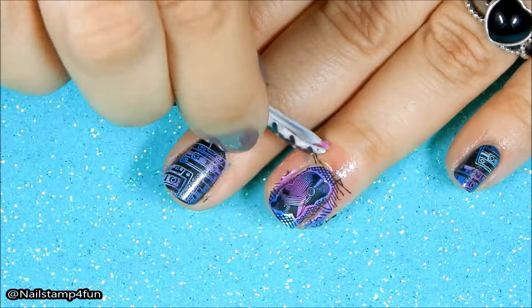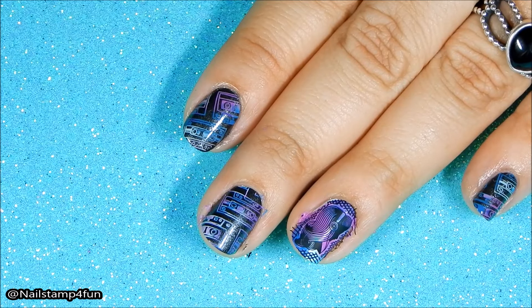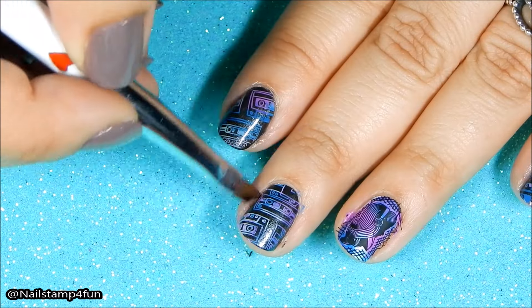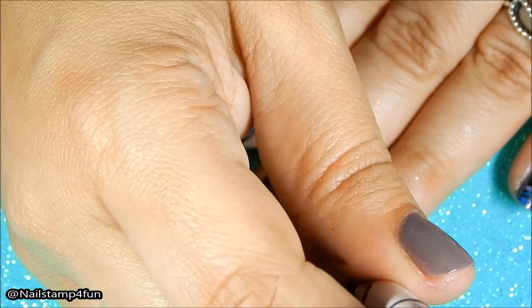Sometimes before I apply my top coat I like to clean up, but remember you can clean up after your manicure too. I'm using the edge of this cleanup brush with some nail polish remover to clean around my cuticles.